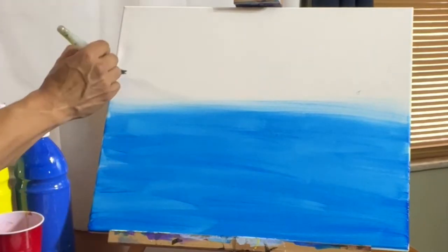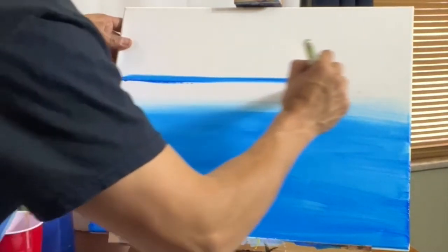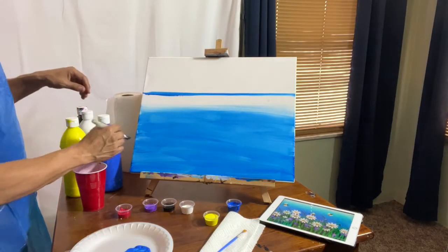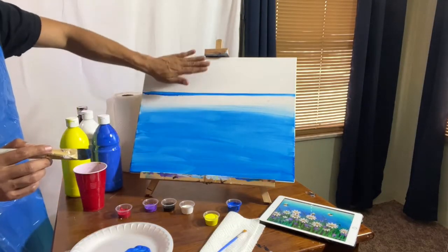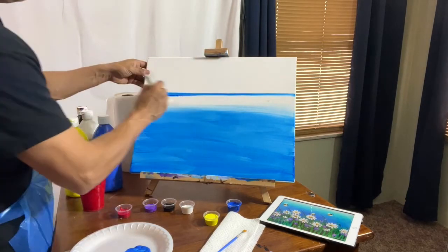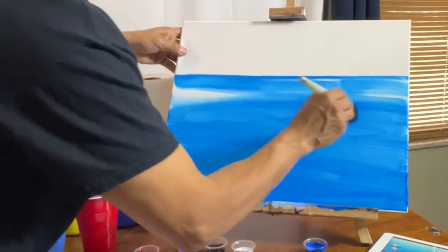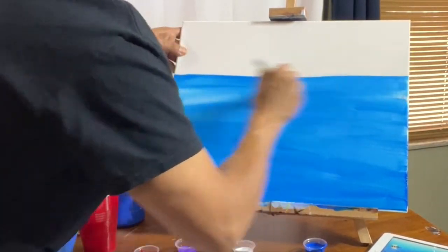We're gonna get those nice smooth effects. Queremos agarrar esos efectos bonitos y delicados en el lienzo. And once you get to the two thirds — one third, two thirds, three thirds — once you get to the last third, what we're gonna do is we're gonna get some of the white paint. Lo que vamos a hacer es vamos a agarrar un poco de pintura blanca.